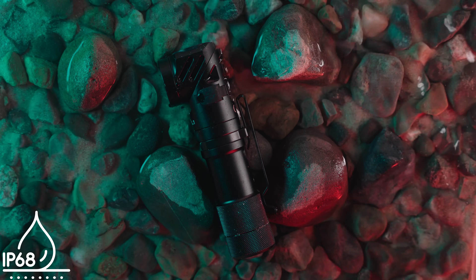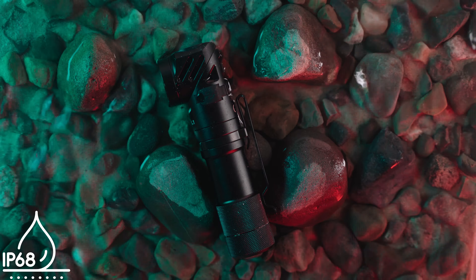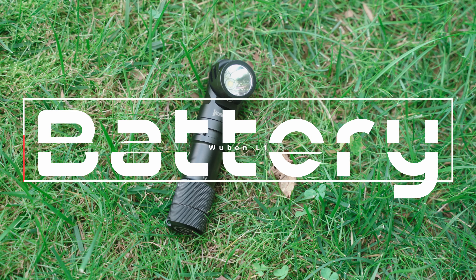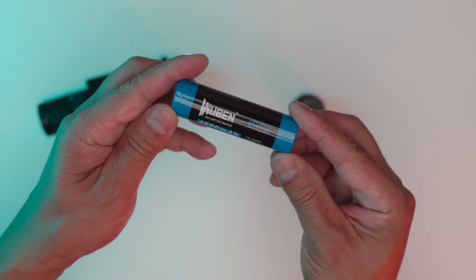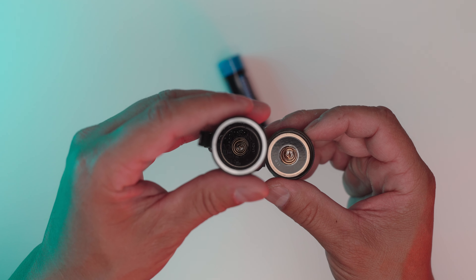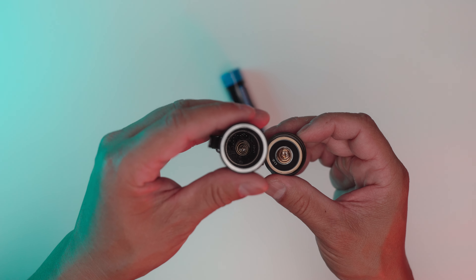The Wuben L1 is IP68 rated for water and dust resistance. Powering the L1 is a 21700 battery with a 4,800 milliamp capacity. It has dual springs for terminals, a nice feature to keep the battery secure.